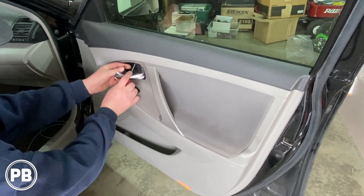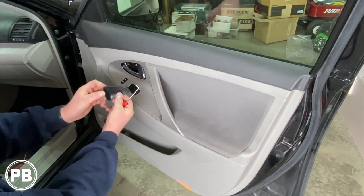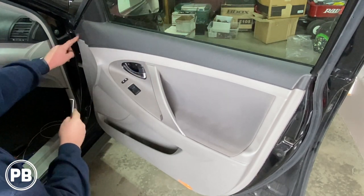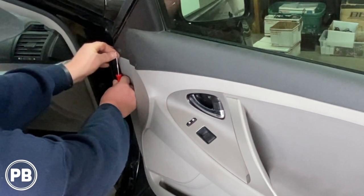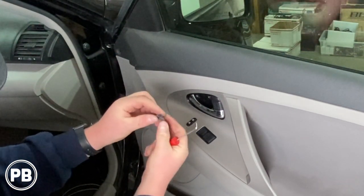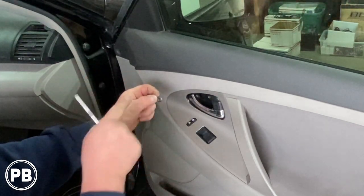The first thing you want to do is pop this little panel out that's back behind our door handle. It's going to expose a Phillips screw. Go ahead and remove that screw. Next here on the left-hand side, you have a little clip that you push in the center, and then you pull the outside out. You pop it out, put the clip in place, and lock it.